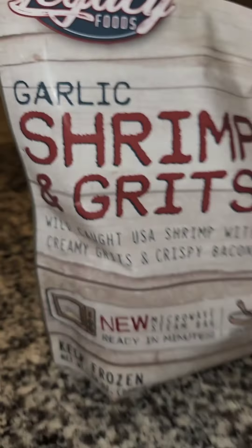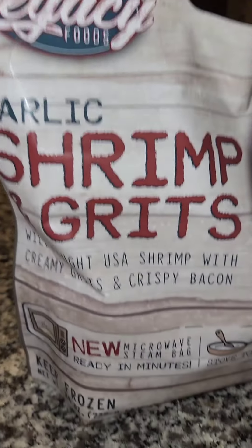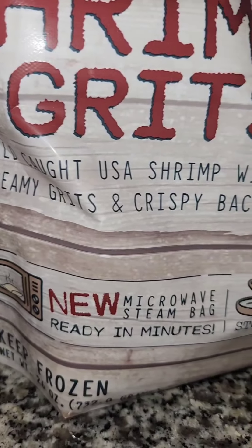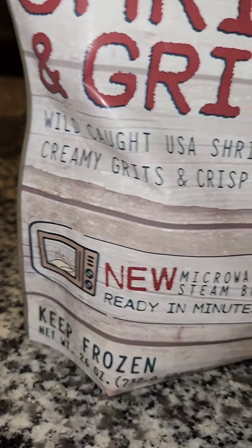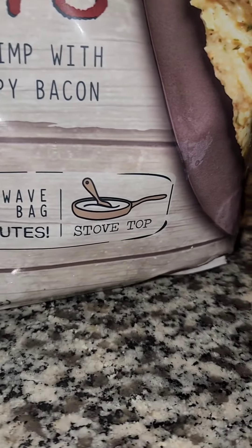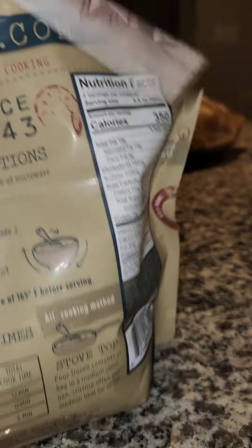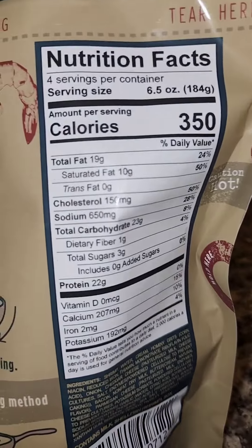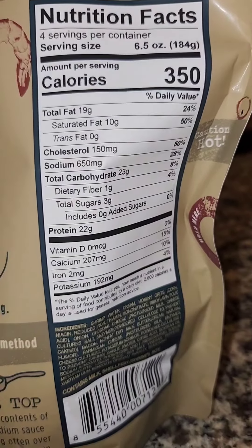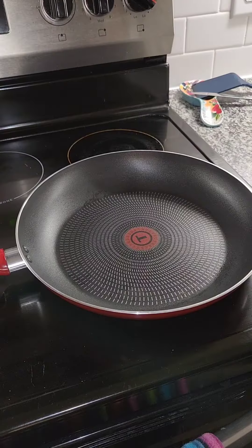I saw this on TikTok and I wanted to try it. These are frozen shrimp and grits — wild caught shrimp with creamy grits and crispy bacon. You can do it in the microwave or on the stovetop; I'm gonna do it on the stove. It does have a little bit too much sodium in my opinion, but whatever — stay tuned.